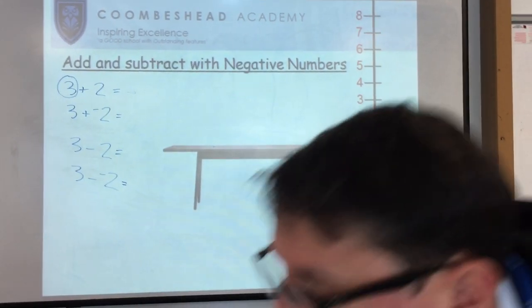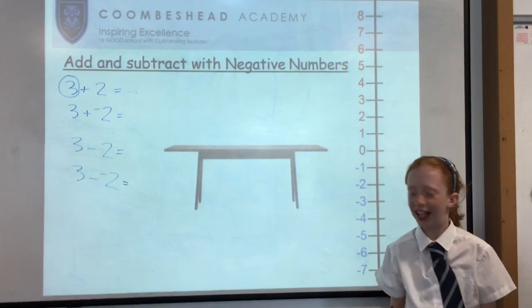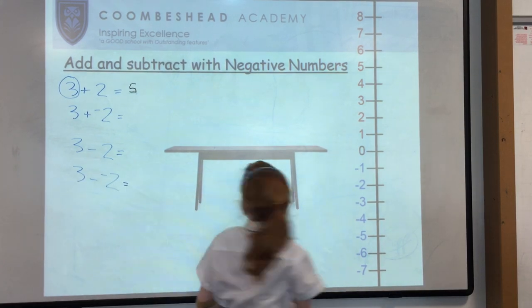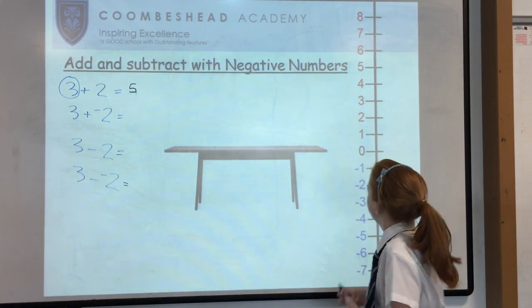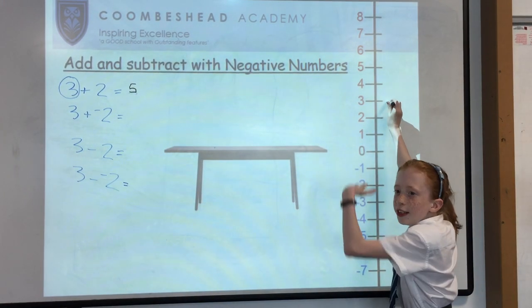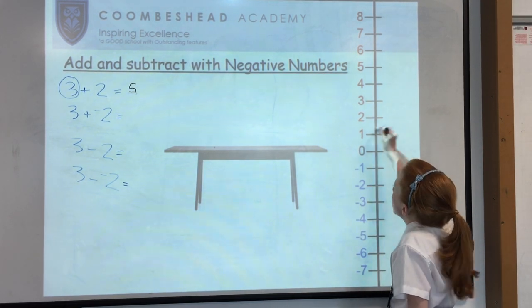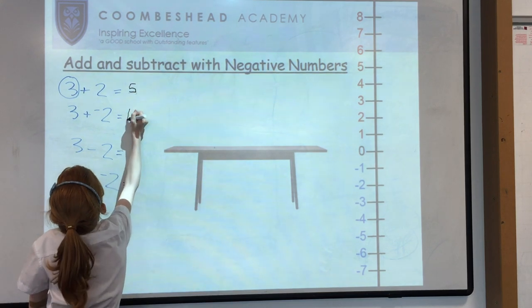Then we have 3 add negative 2. Because we're adding a negative number, we go the other way — we count down 1, 2, which gives us 1. So we write that in there: 1.